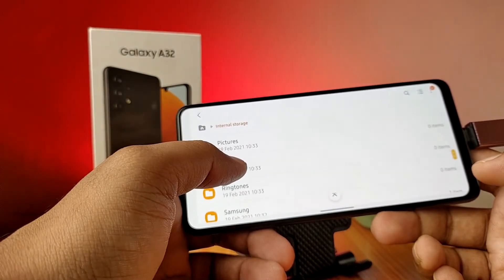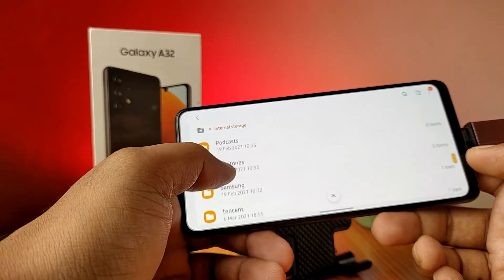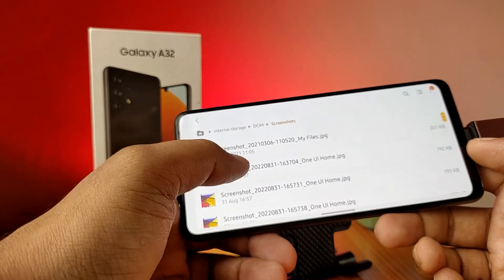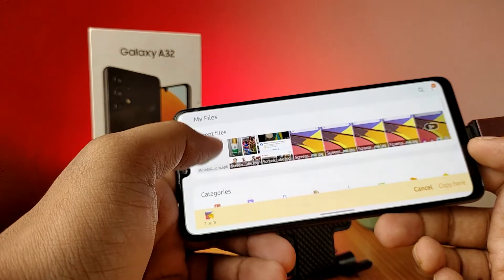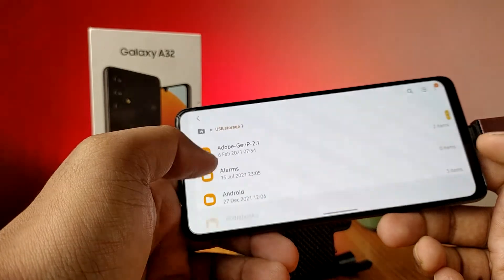If you want to copy any files from the phone to the OTG, click on and select the files. Then choose Copy, come back to the Files home, click on USB Storage, and copy the files there.